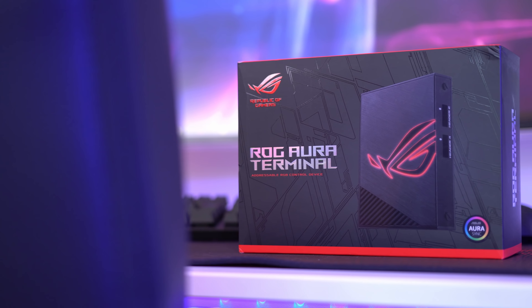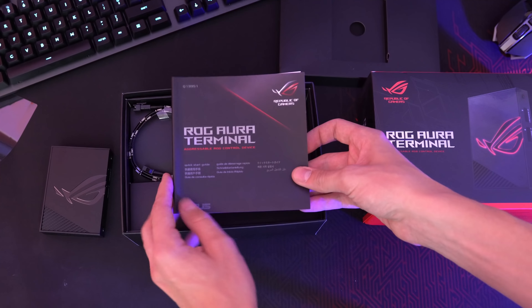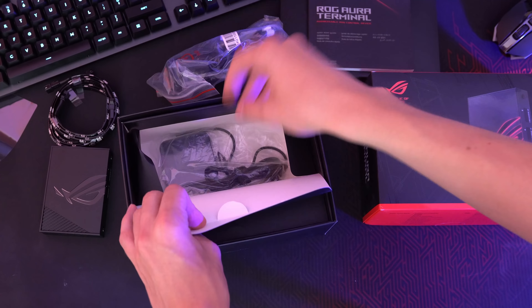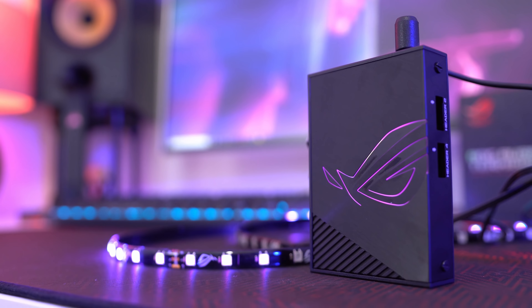Whether that's inside your PC, throughout your desk, or behind your monitor, the kit is currently priced at around £70 at the time of filming. It includes a central hub, three RGB strips, and cables for connecting it all together. Two of the strips contain 15 nodes and are 30 centimeters long, while the third is 60 centimeters long.